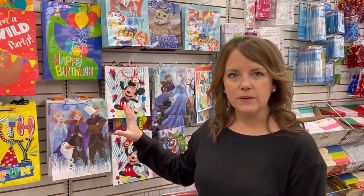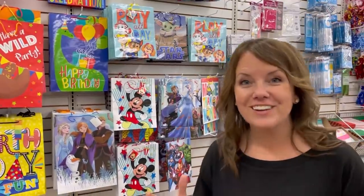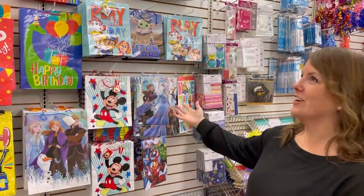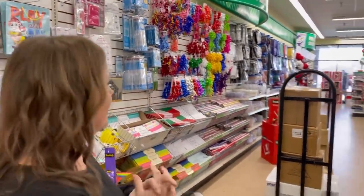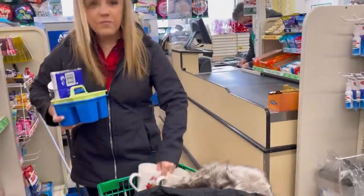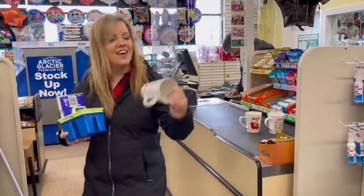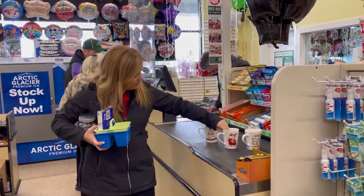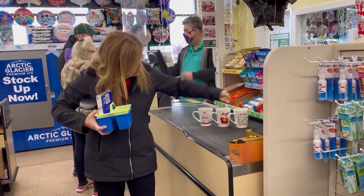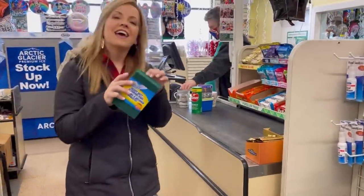Gift bags are a must here. If you get one at Target it's like three dollars, but here they're a dollar. We get all our party supplies and wrapping stuff here. I ended up getting three mugs — pretty good, and they'll just sit out and look cute.